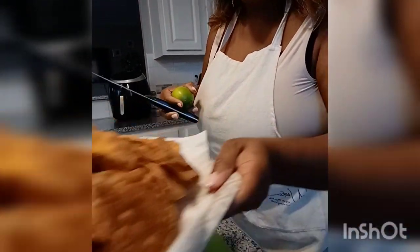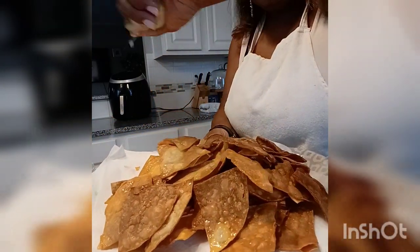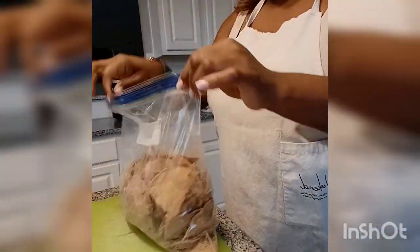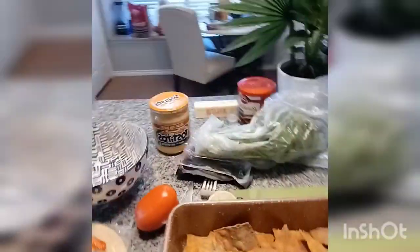So before I put my chips in the Ziploc bag, I'm actually going to let them cool a little bit. An also good trick to make your chips taste really good is a lime — just cut it in half like this and squeeze it right into the chips. Then we're going to drop these babies right into the Ziploc bag.